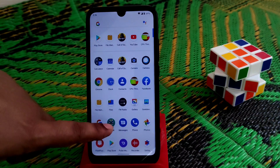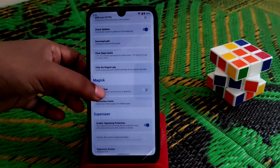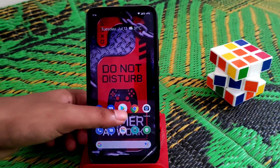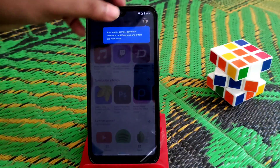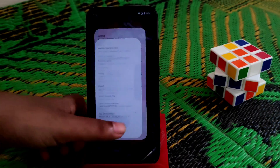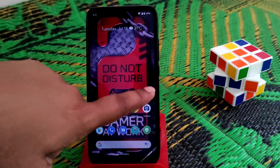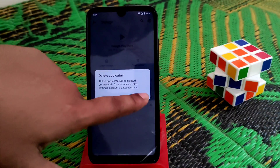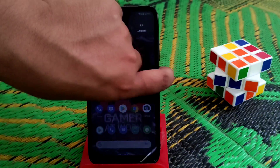First, open your Magisk Manager, go to Settings, and enable MagiskHide. Then go back. Open the Play Store — the device will show as not certified. To fix the safety net issue, long press the Play Store, go to App Info, then Storage, and clear the storage. Then reboot the system.